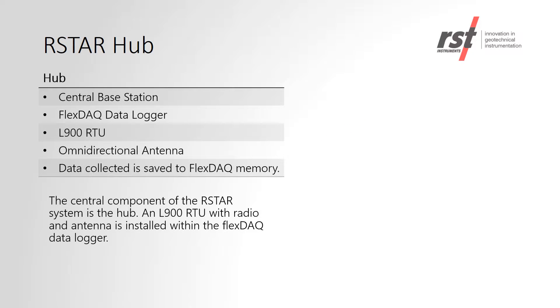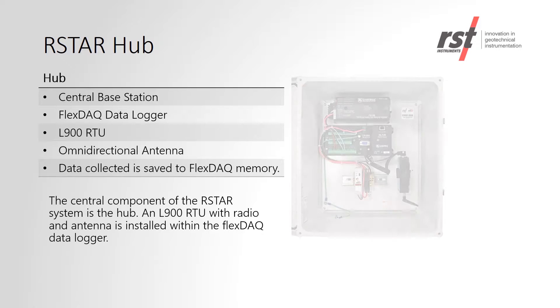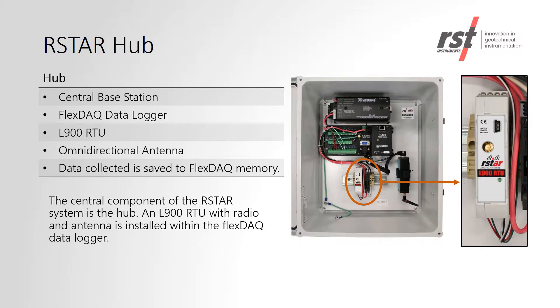The RSTAR hub is a central component of the RSTAR system. It consists of an RST FlexDAC data logger, an L900 RTU, and an antenna. It serves as a collection point from all of the RSTAR nodes.